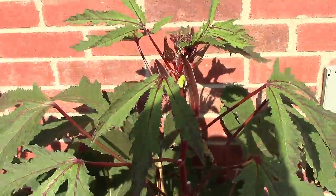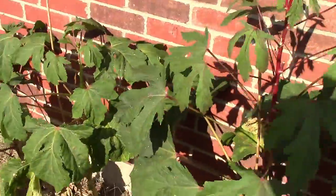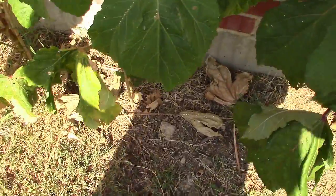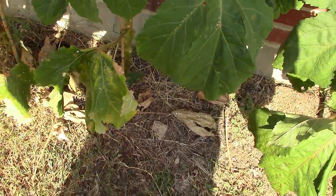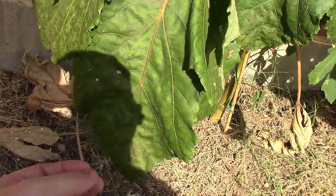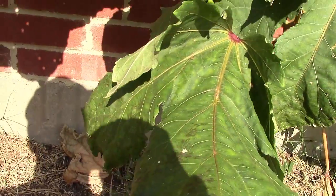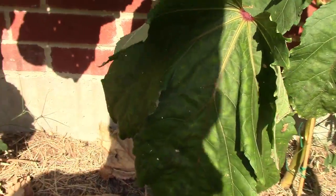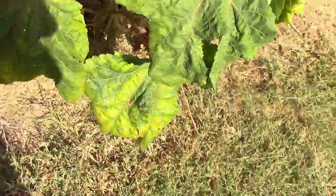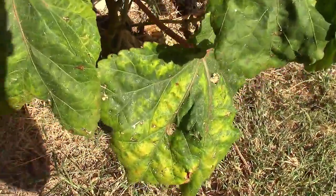A lot of the leaves kind of fell off. Here's some discoloration here. Let's take a look. Here's some discoloration right here too.